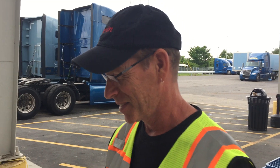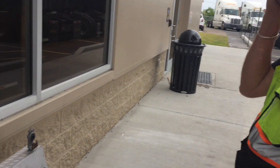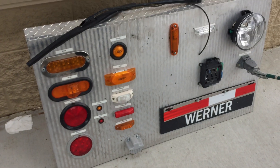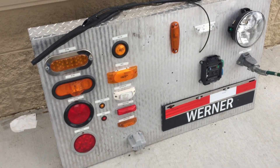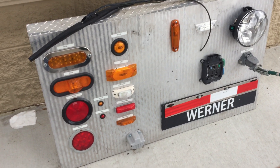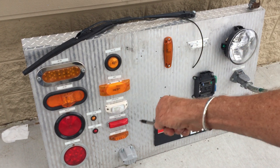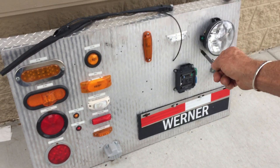We're here this morning with Kevin, who is going to enlighten us. This is a teaching tool that they use to show drivers what they have to deal with on the tractor and the trailer as far as electrical stuff. It shows all the different lights that you have.